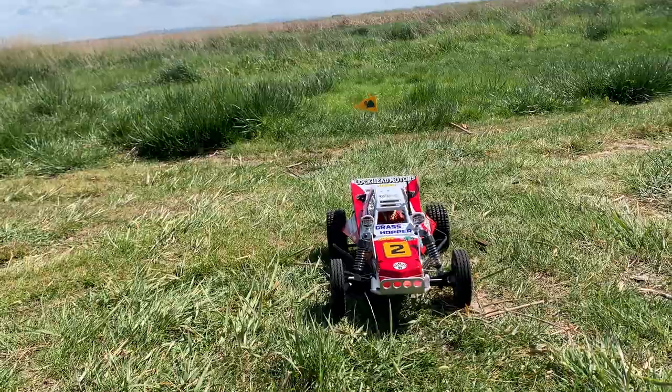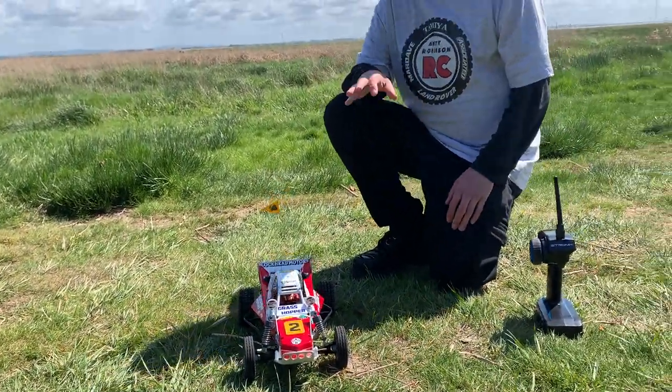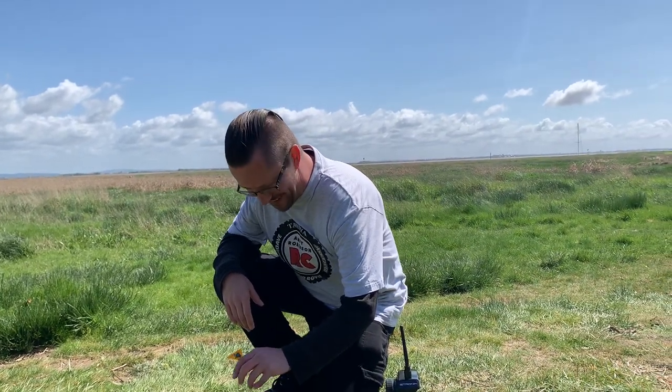There you go — that is my Tamiya Blockhead Motors custom tribute that I built. Who knows, we might yet see Tamiya release a Blockhead Motors one in the future. Will I get one? Probably — I do really like my hoppers and I've thoroughly enjoyed building this one up. I hope you like it too, Darren, because you sold me your original car. Let us know what you think in the comments. I'm not sure what else I'm going to do with this yet, but for now it's done and dusted.